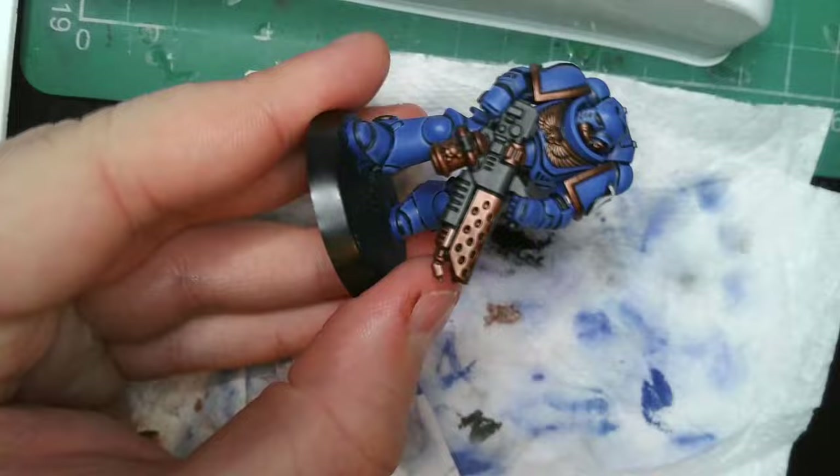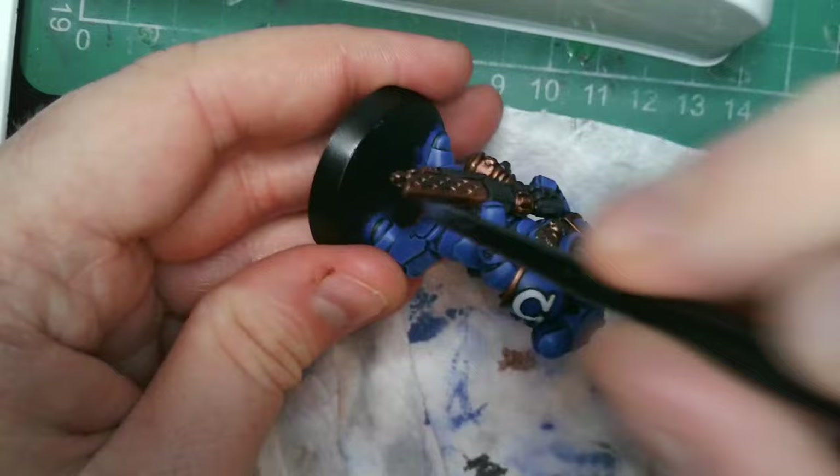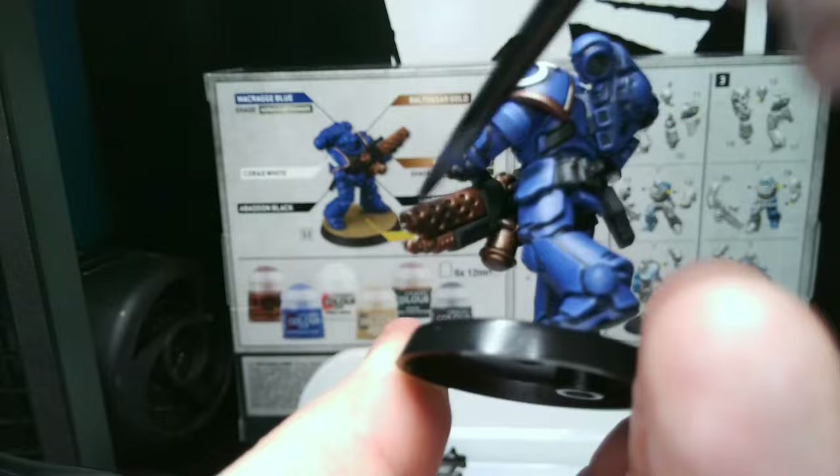As for the end of the flamer, we will be adding a scorched effect by dry brushing on some black. We do this by wiping the excess paint from your brush and gently brushing it on the end of the weapon. Once dry, go over this once more with the shade, but do not cover the whole thing — just the first two thirds of it.